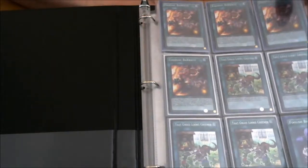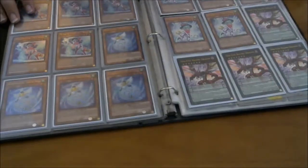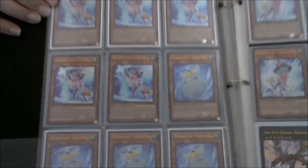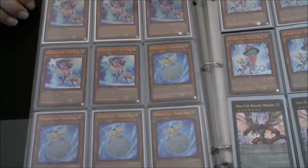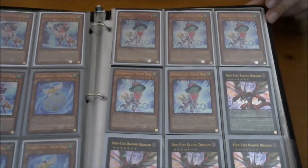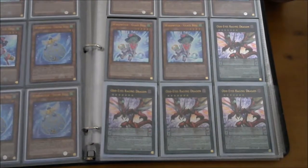On to the ultras — I thought Ice Bell was going to be one of the harder cards to pull, but we pulled five Ice Bells, which I love. We also got four Snow Bells and five Blast Bells. Really, really happy with the Windwitch pulls.